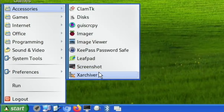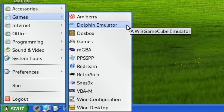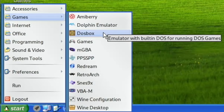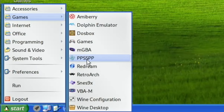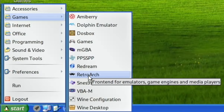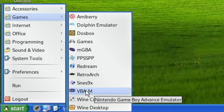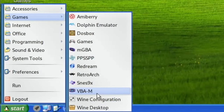We've got an Amiga emulator with AmiBerry, which I've been using recently in PyMega — brilliant. The Dolphin emulator works really well on this, we've got DOSBox for Windows games, a games option where you can add and collect them all together, Game Boy Advance, PlayStation Portable, ReDream, RetroArch all fully installed, SNES emulator, Nintendo Game Boy Advance, Wine configuration and Wine desktop — so that's your Windows side of things.